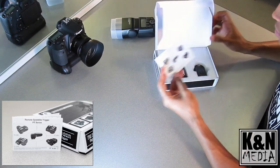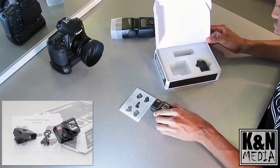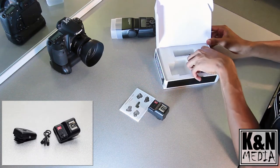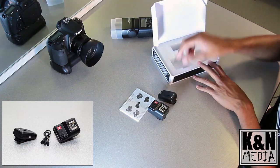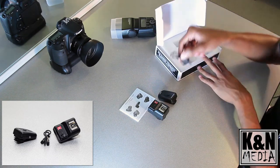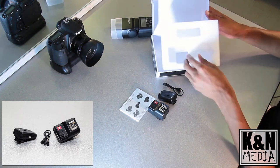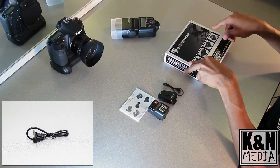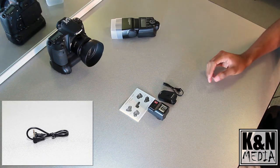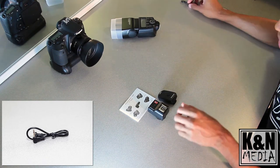We have the manual, which it comes with. You have the receiver here, the transmitter trigger here, and one sync cable — that's literally all that the box comes with. We'll put the sync cable to the side since we won't really be using it too much.